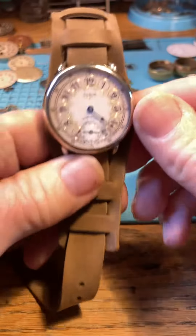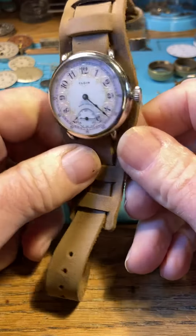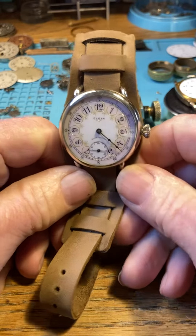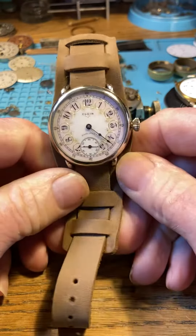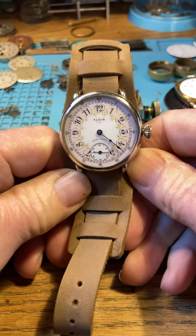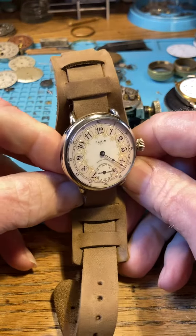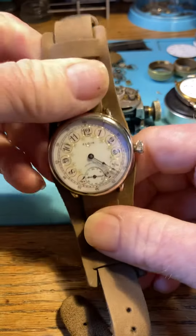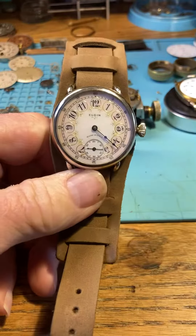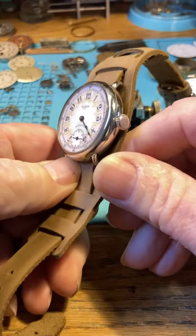Hello, here is your Elgin and she's ready to go in beautiful order. So we'll just go over this — it's your second piece of history that you have. Go over the care: not a waterproof watch, I wouldn't wear it on a rainy day, and that's the only big thing. And then of course, don't drop it.